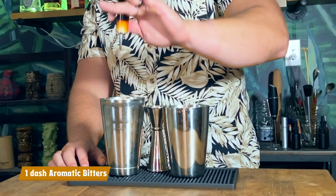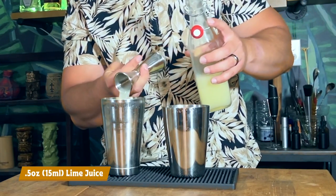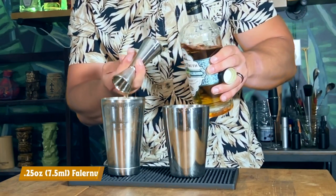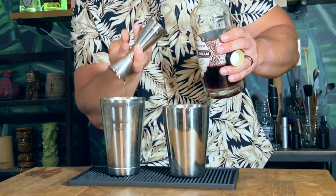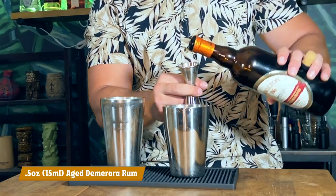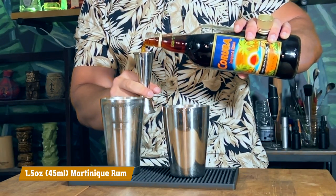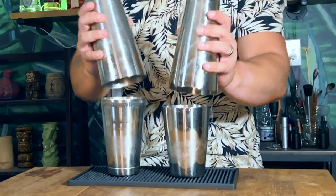In your shaking tin add one dash of aromatic bitters, half an ounce (15ml) of lime juice, half an ounce (15ml) of orange juice, half an ounce (15ml) of Falernum, a quarter ounce (7.5ml) of Allspice Dram, half an ounce (15ml) of honey syrup, half an ounce (15ml) of aged Demerara rum, and one and a half ounces (45ml) of your Martinique rum or equivalent.